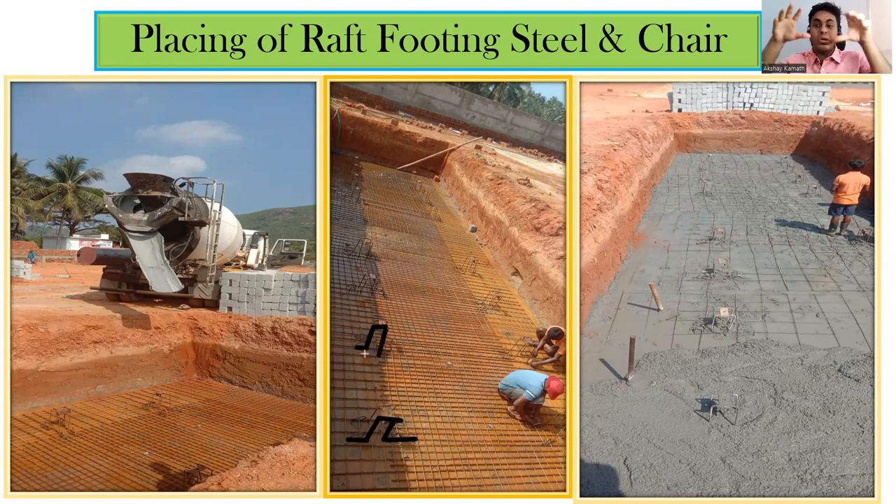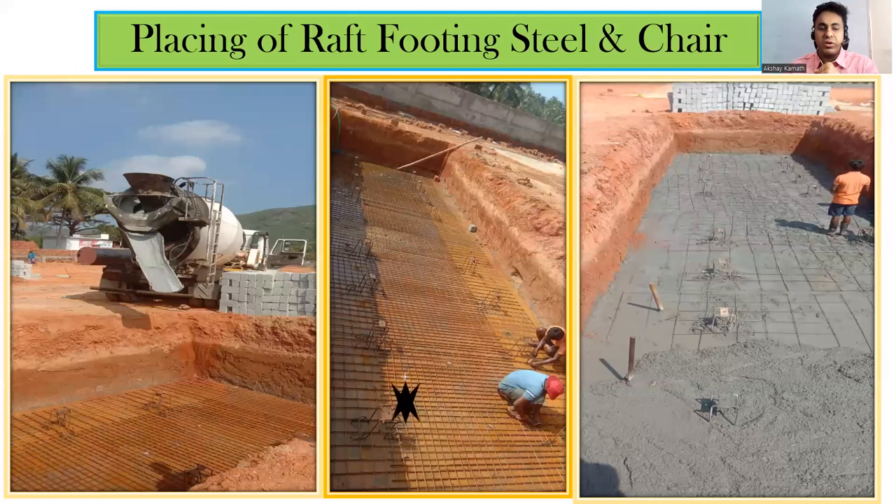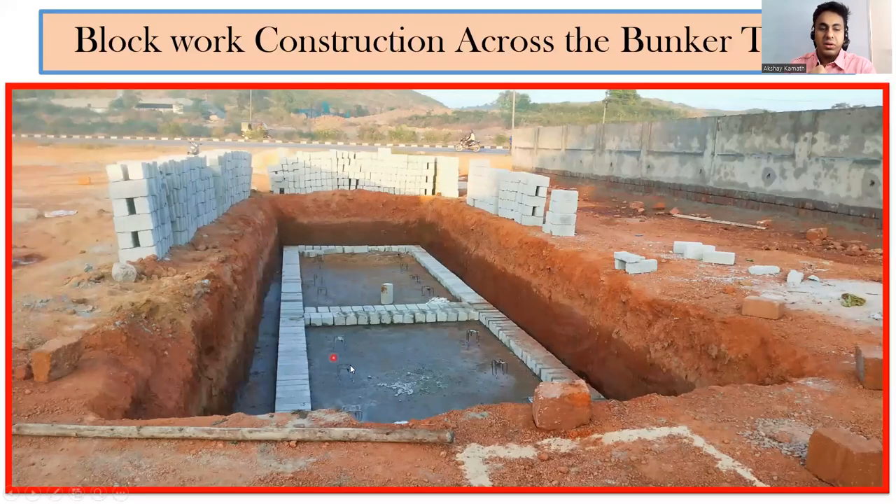The chair is spaced at roughly three feet apart, and we rested the bunker over it. Once the chairs are kept, we ordered concrete through a transit mixer and poured a 10-inch raft concrete. You can see the reinforcement here and the concreting started over it. This acts as a raft for the bunker. For the quantity: length multiplied by breadth multiplied by 10 inches thickness gives the required concrete volume.